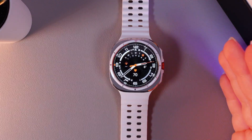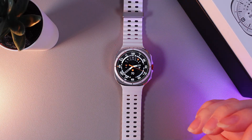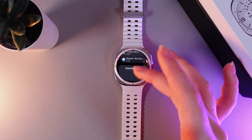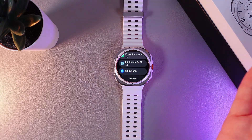In today's video I'll show you how to install apps on your Samsung Galaxy Watch Ultra. As a first step, swipe up and go to the Google Play Store. Here you can see some suggested applications for this watch, for example some sport applications, additional watch faces, and more.